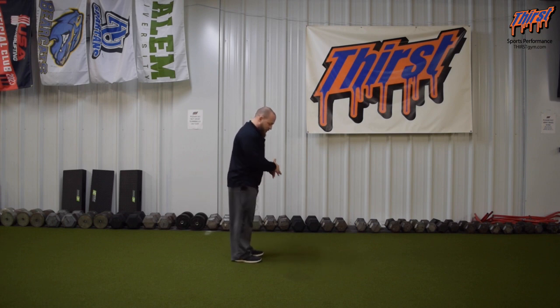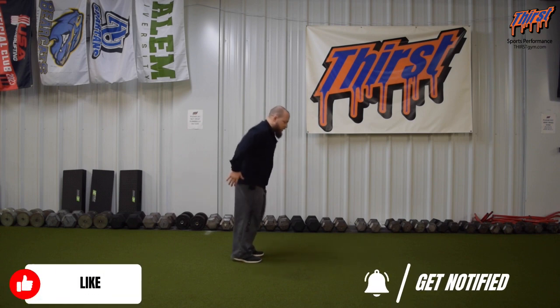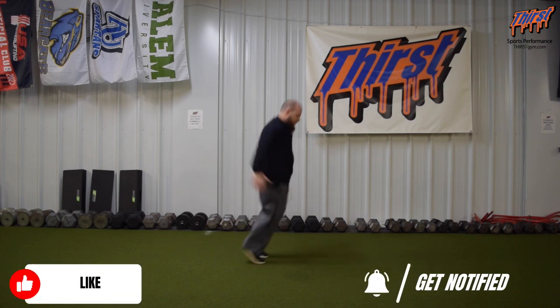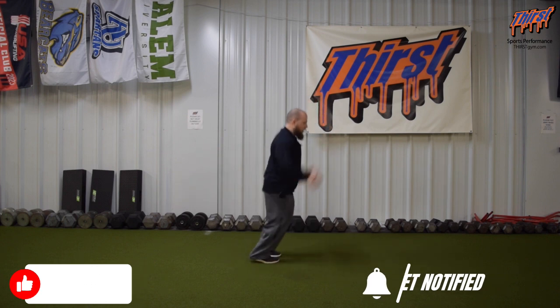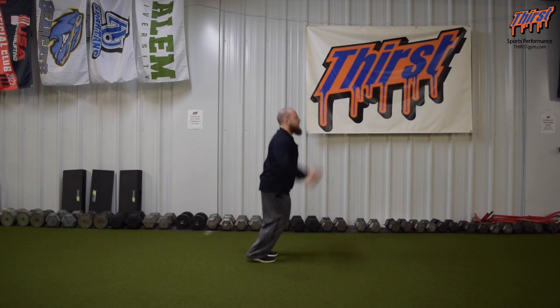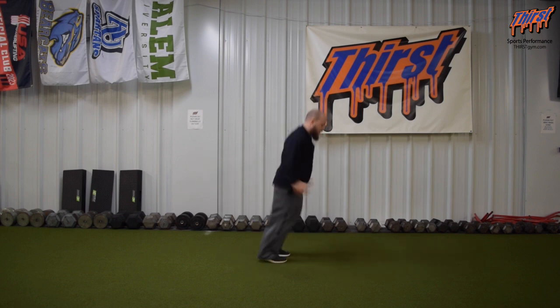If I've got that line in front of me, we're just going to draw a hypothetical one here. I'm going to make sure I'm still using my arms to jump, but I'm basically coming from my toes, jumping back and forth over the line, trying to minimize the amount of time that I'm on the turf or on the ground.